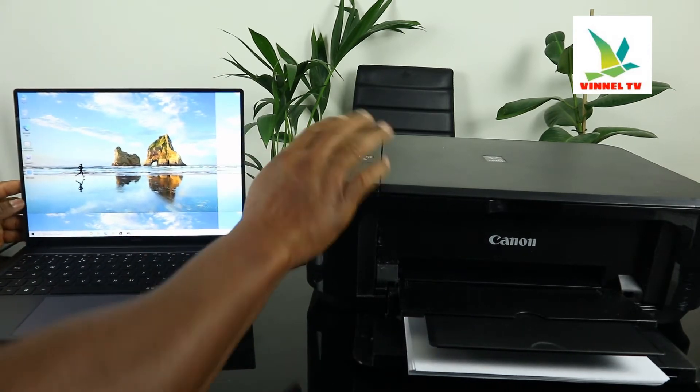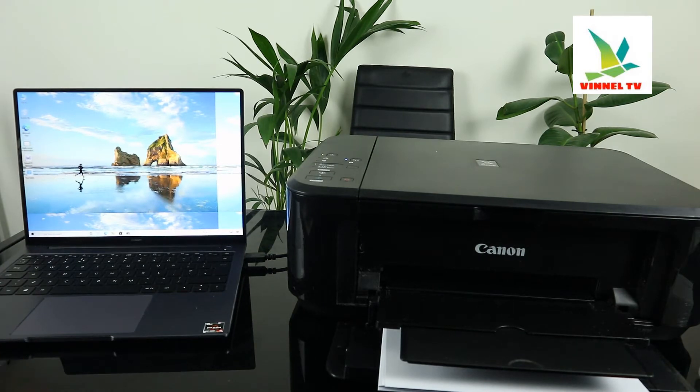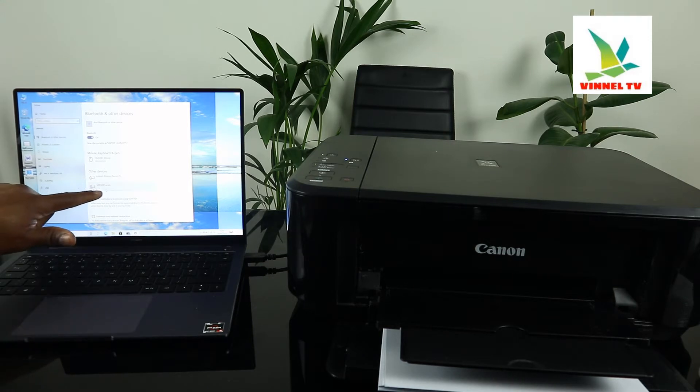That's what we're going to do right now — setting up the device. So you go back, click OK, click OK, go to Devices, and here is the printer — the device is available.